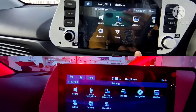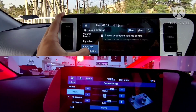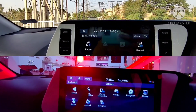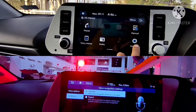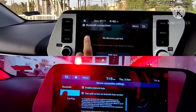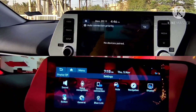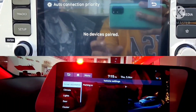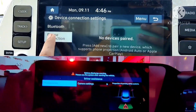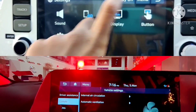Both variants come with a touchscreen infotainment system, but the sports variant gets a 20.32 cm touchscreen whereas the Asta optional variant gets a 26 cm HD touchscreen with an inbuilt navigation system. The sports variant also has physical buttons alongside the screen, while the Asta optional variant is completely touchscreen. The Asta optional variant gets Bose premium speakers, and Hyundai BlueLink with over-the-air map updates and a BlueLink-integrated smartwatch app, none of which are available in the sports variant.